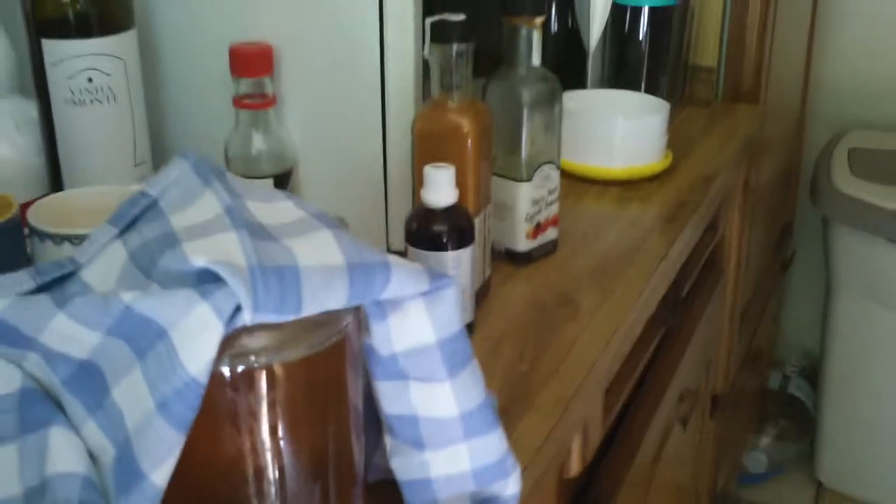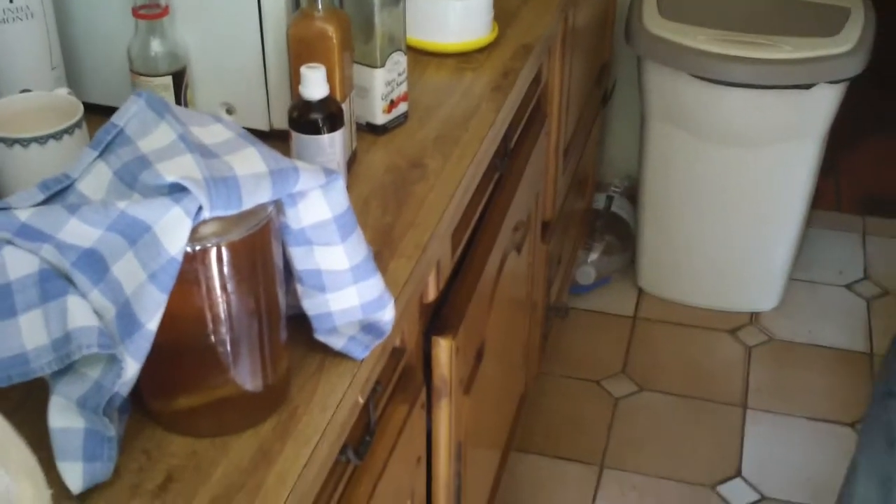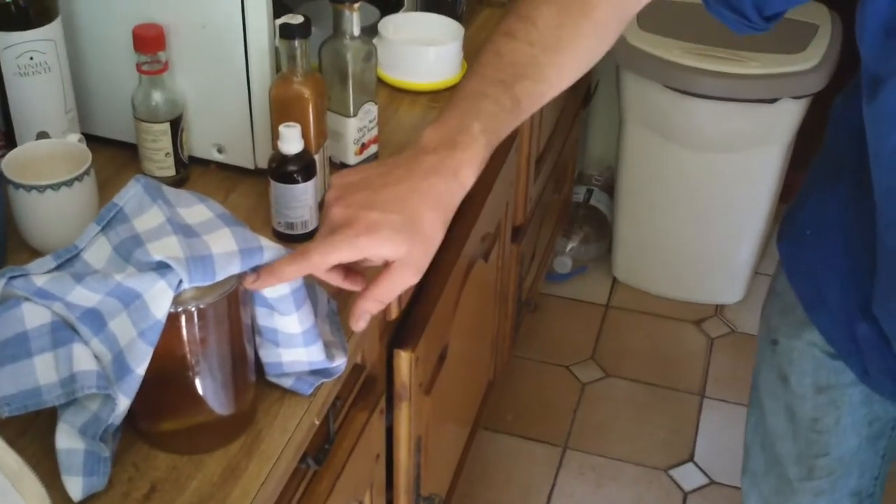That's the mother creating another pancake-like SCOBY. When that gets a bit thicker, that's what I will use to make my next batch. It's amazing — every time you make a kombucha you end up with two mothers, so from two you make four and so on. If you've got an extra one, give it to your friend.